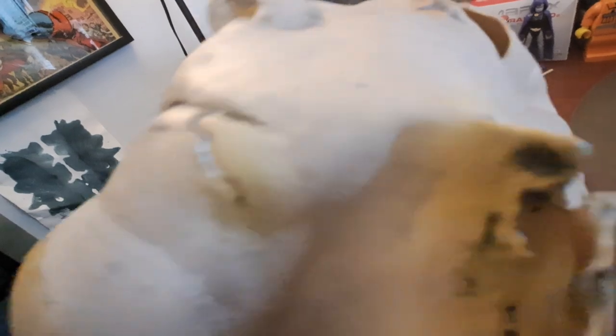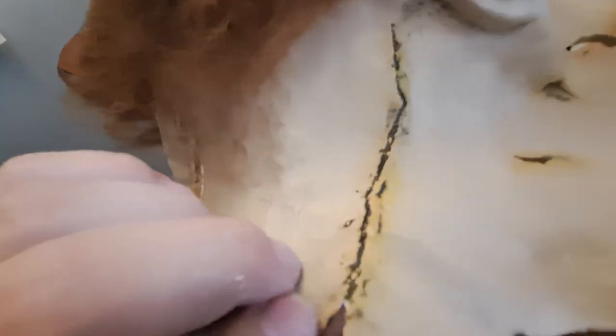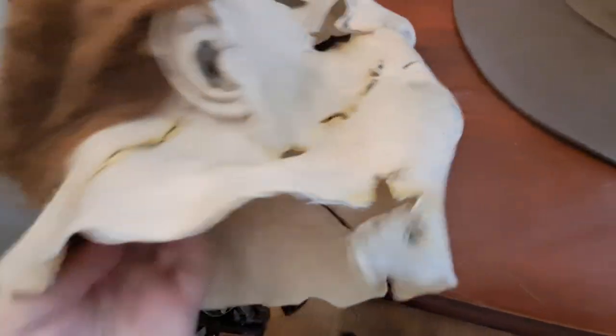Oh yeah, on the lip. See? Now I was in it on the chin. That's pretty cool. I did it a little bit down here, but not really all the way up. I just cut out the edges a little bit.